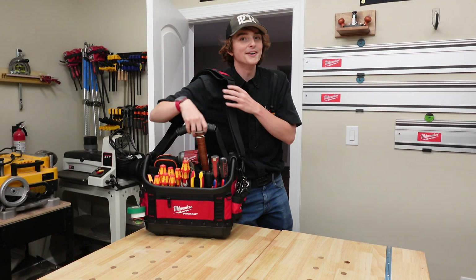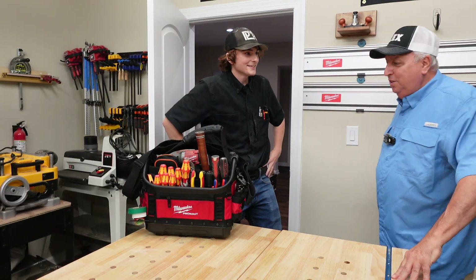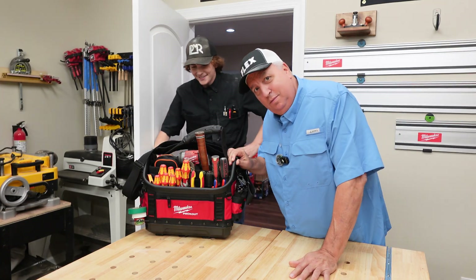It's Jacob Palmer from Palmer Electric. How you doing, brother? I'm doing real well, good to see you. Oh, I see you got the 15 inch, huh? Yeah, there it is.